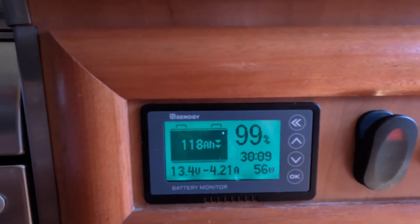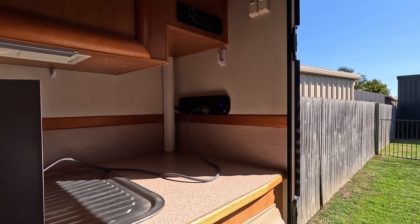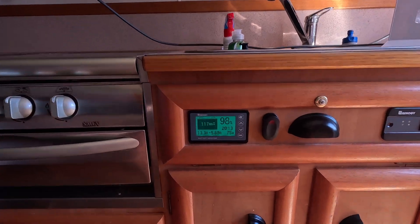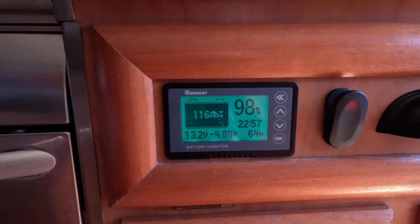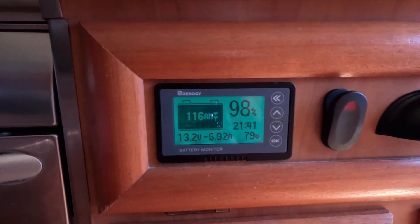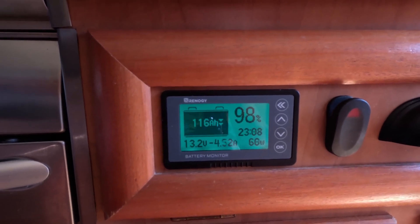We now have the Starlink hooked up via the Starlink router through 240V and an inverter for off-grid use. We'll give it 15 to 20 minutes to settle down and then check the amperage draw versus the 12-volt setup. After giving the Starlink dish some time to settle, via the 240-volt and 2-kilowatt energy inverter it sits anywhere from four and a half to five and a half amps, jumping up to six amps at times.